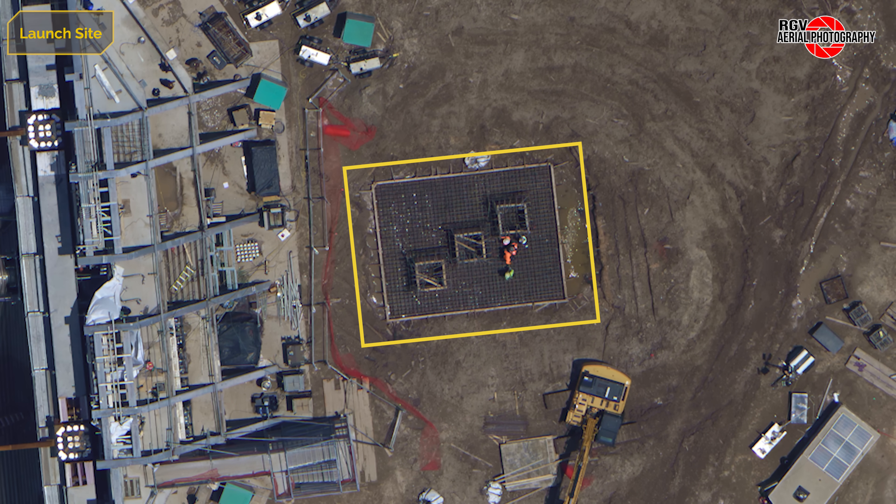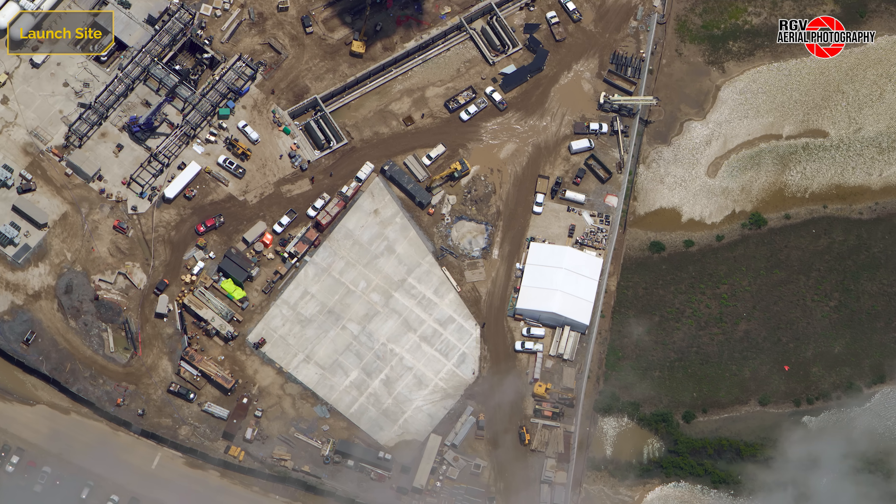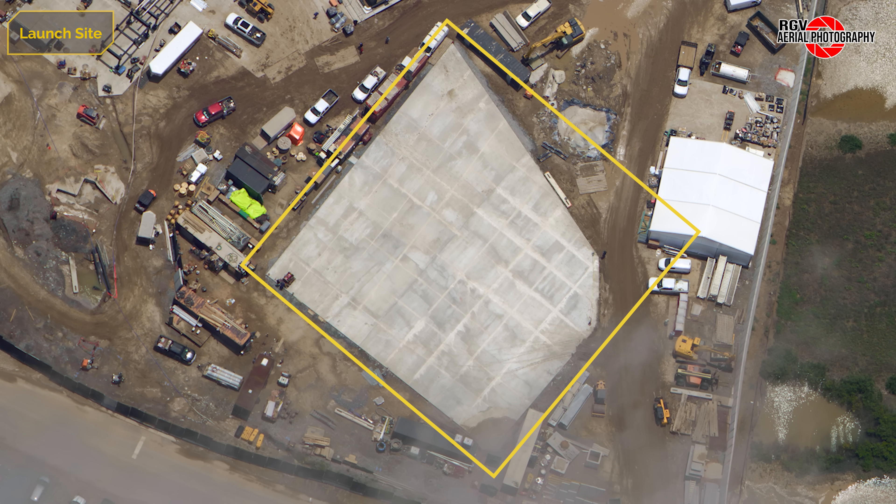Behind the gantry, a new excavation is seen — a highly reinforced pad with what might be three cast-in-place electrical vaults has been formed. Moving around the site, a new concrete pad has rapidly appeared. This area is planned to be the site for a future air separation unit, though it's unclear if this is related to that facility or just the beginning of covering the entire site in concrete.